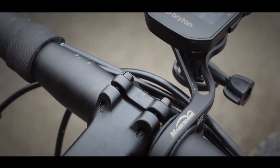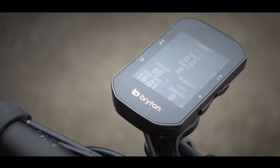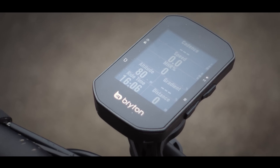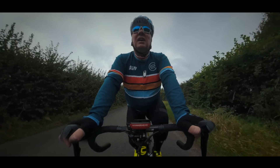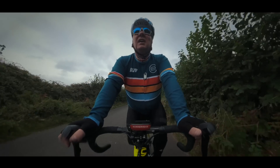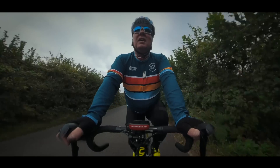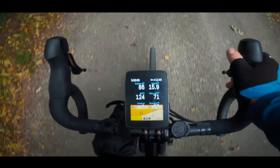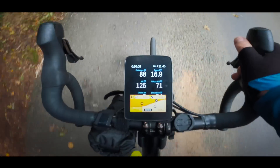Bryton have just launched their S500 cycling computer, which they claim is going to rival the Hammerhead Karoo series of computers. As many of you watching this vlog will know, I ride with the Hammerhead Karoo 1 and I really like it because it's got a whole load of unique features that many other cycling computers don't have. So today I'm going to be asking the question: how do these two computers compare, and is the S500 a real alternative to the Karoo?